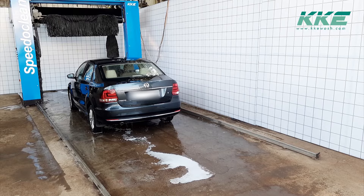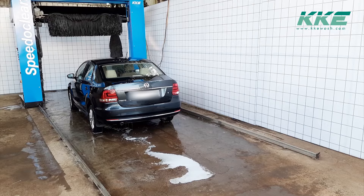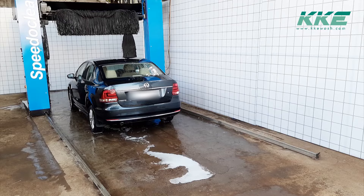The KKE Speedy Clean, like all other KKE machines, is made of galvanized steel sheets which give high resistance against corrosion in the aggressive wash bay environment. The body is further powder coated for attractive looks and protection.